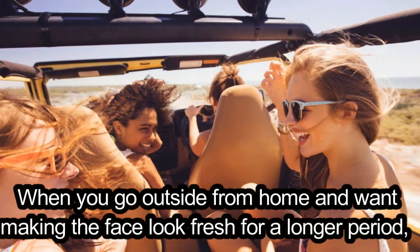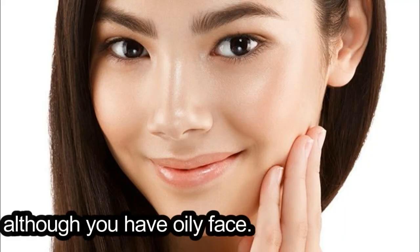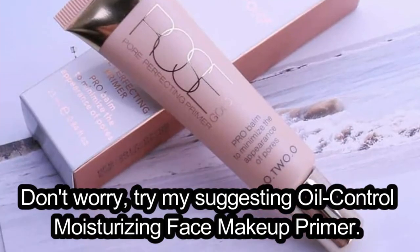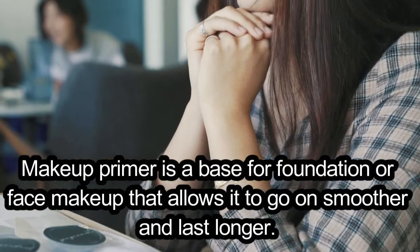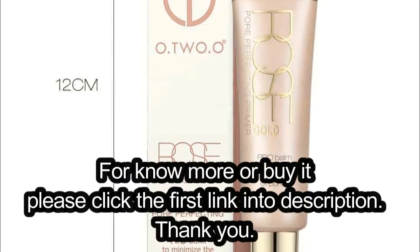When you go outside and want to keep your face looking fresh for a longer period, even if you have an oily face, don't worry — try the suggested Oil Control Moisturizing Face Makeup Primer. A makeup primer is a base for foundation or face makeup that allows it to go on smoother and last longer. For more information or to buy it, please click the first link in the description.